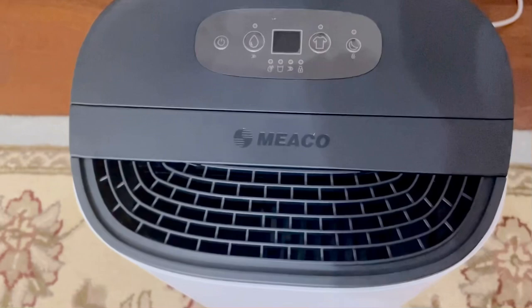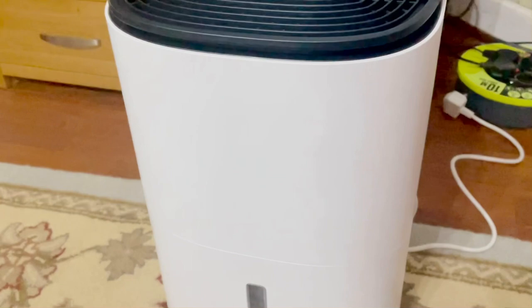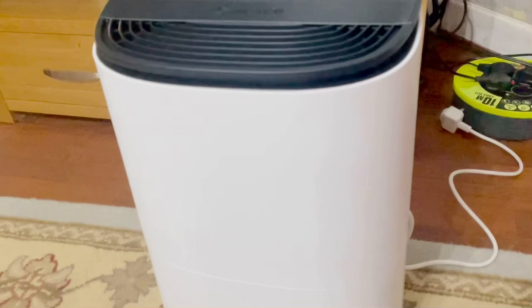Good evening, this is the new Messio dehumidifier. We bought it from Argos recently, this morning. Before I start, I had to set this one up for six hours just to let the refrigerant settle down, and I've done that.